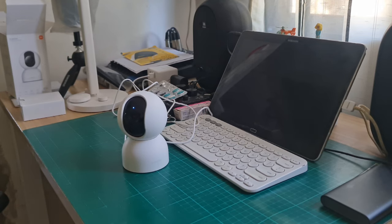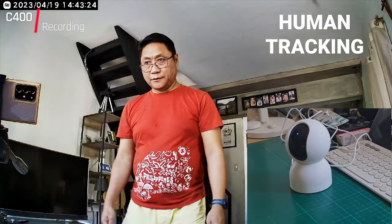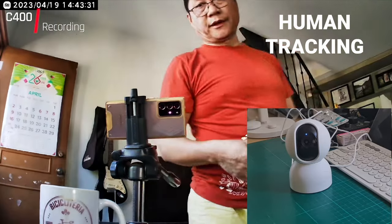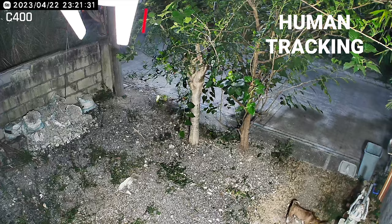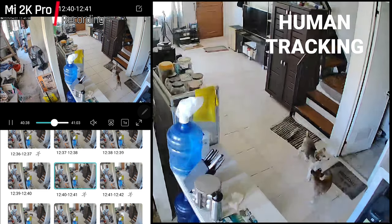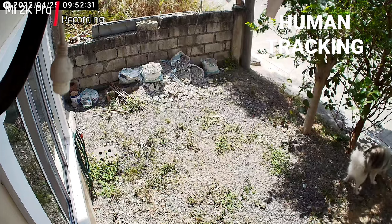The C400 is the second Xiaomi camera after the 360 2K Pro to have human tracking — it follows detected humans by physically moving. However, it does not track pet movements, unlike the Toki Pro which follows pets. This may be an advantage for those who only want human tracking, but people like me also want to monitor pets inside the house. Even large pets will not be detected as human.